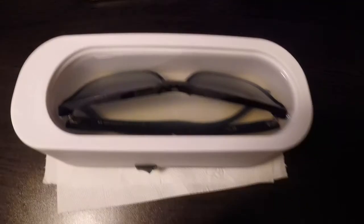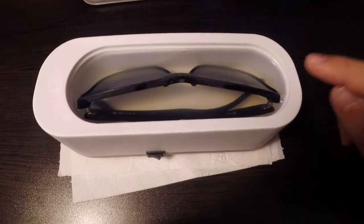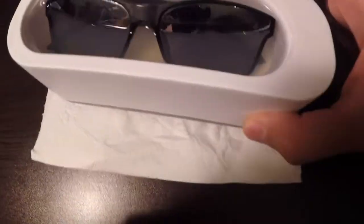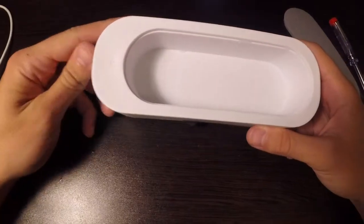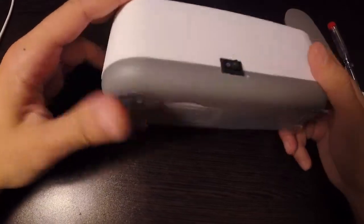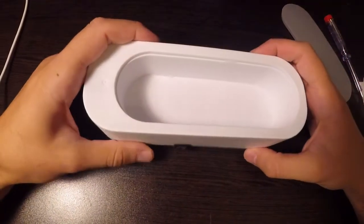I put three different types of soap — hand soap, dish soap, and bath soap — and left it for five minutes. I got no foam, just the water became a little foggy. To be fair, I didn't expect much. I bought this for six euros and just wanted to get into the world of ultrasonic cleaners.